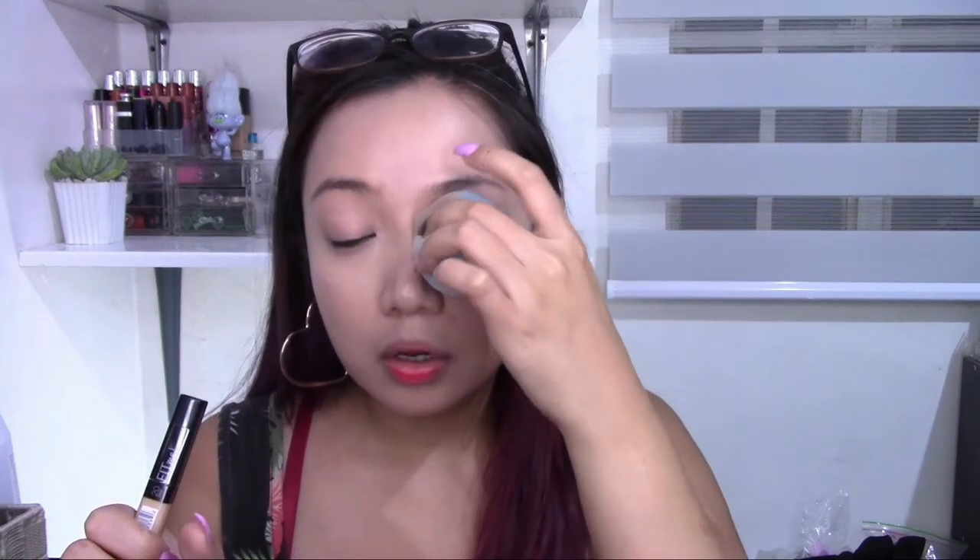Sometimes with a normal sponge, the product just sits on top of your face. But with this one, it feels like it's already dry. When you use a wet sponge, it sometimes leaves annoying moisture — like the foundation hasn't set yet. With this sponge, it absorbs the extra moisture you don't want. When I touch my under eyes, they're no longer slippery like what usually happens with a normal sponge. I like it — I think I'm going to use this more often.